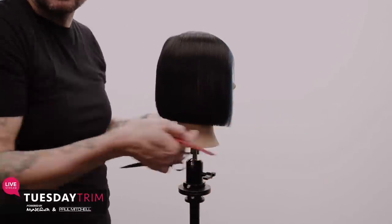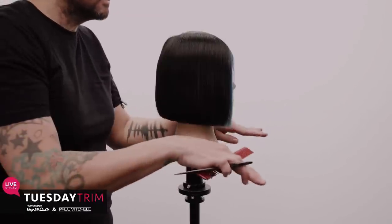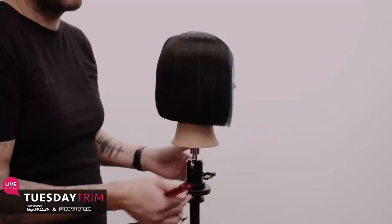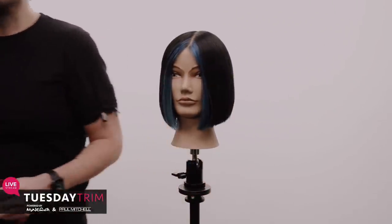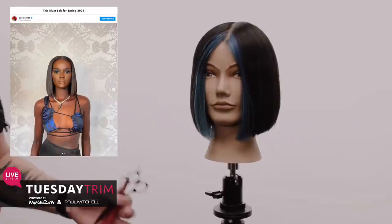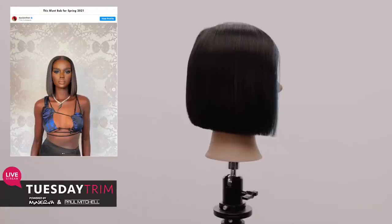I keep rotating and looking at it to get it to that solid line all the way around. It has a slight balance with the jaw — that's where we cut to. When there's a purpose behind your line, it's more flattering. You're not just cutting a line to cut it — you cut it to showcase the jaw. So there's look number one. It's a nice blunt shoulder-length haircut, a clean one-length center-part bob.